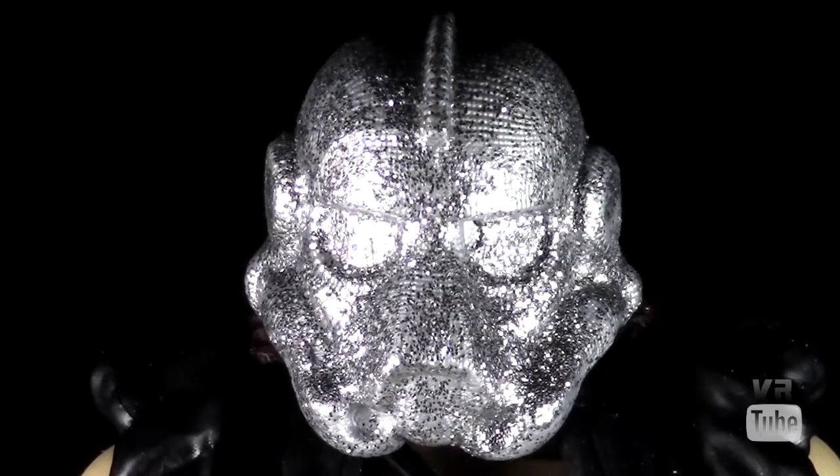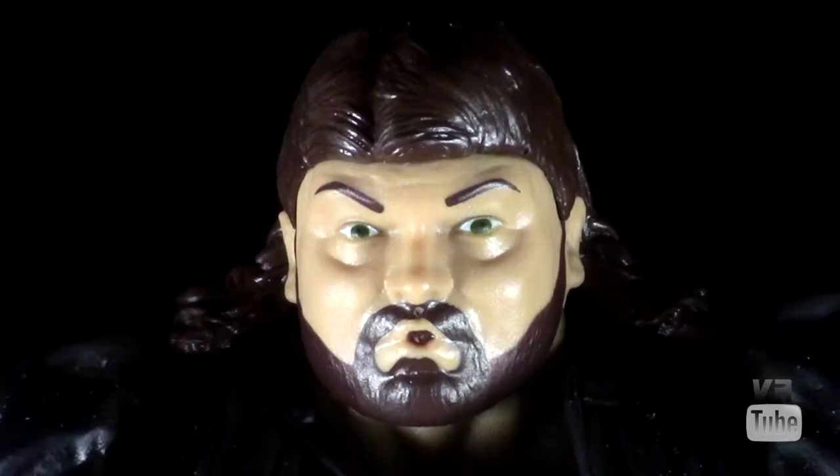Zooming in on the head sculpt — starting with the helmet, which is removable. It is very Stormtrooper helmet-reminiscent; I imagine they didn't want to use an actual Stormtrooper helmet for copyright reasons, but in reality he was just wearing a silver sparkly Stormtrooper helmet. This is a slightly different-looking silver sparkly Stormtrooper helmet. It's made of a flexible rubbery substance — I'd advise not flexing it too much as I imagine that would make the glitter fall off — but it is pliable.